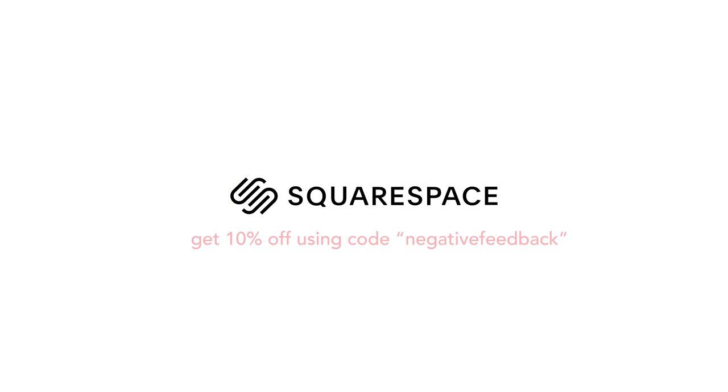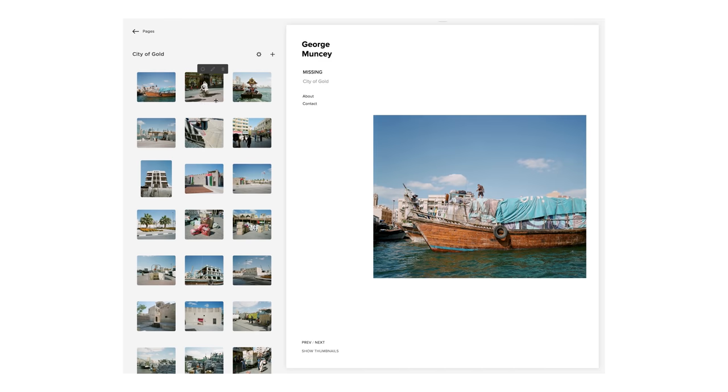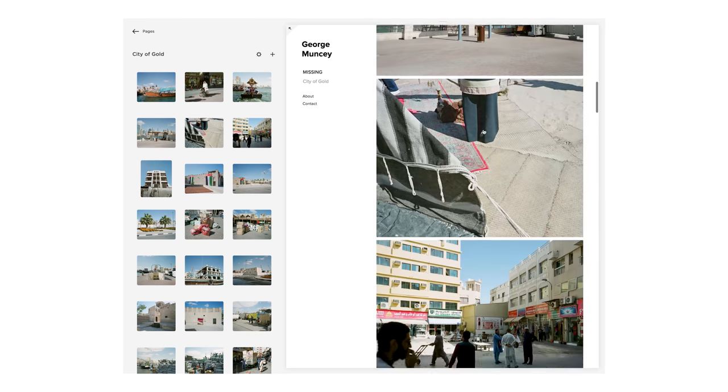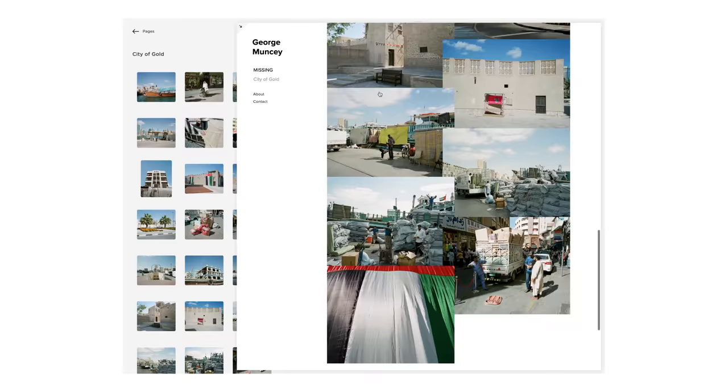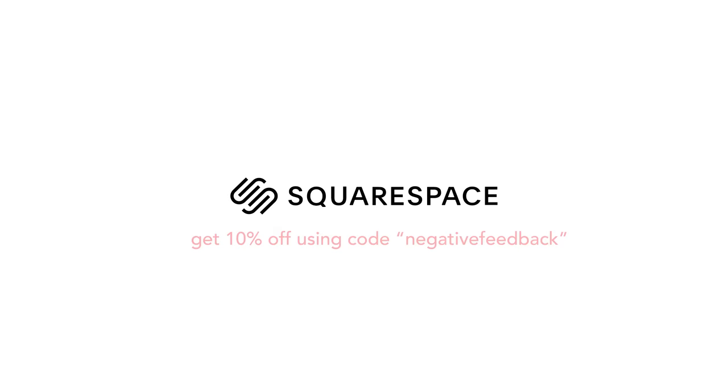Squarespace is an amazing all-in-one platform for building websites. If you're looking to build a new photography portfolio, start a blog, or open a webshop, Squarespace can do all of this and much more. It's really easy to build a professional looking website and you definitely don't need any prior experience. Having a portfolio as a website is one of the most important things — you need to be able to show people what you're capable of. If you sign up using the link in the description or using code 'negative feedback' you can get 10% off your order. So go and get yourself a lovely new website today.